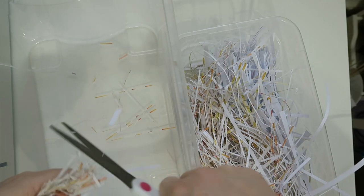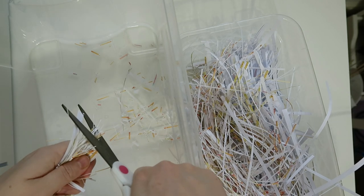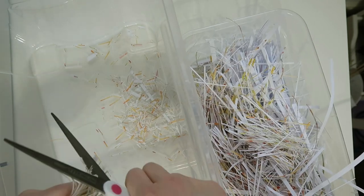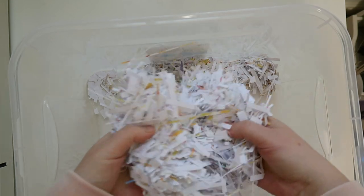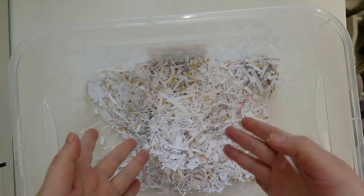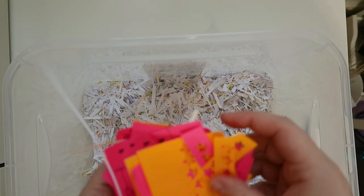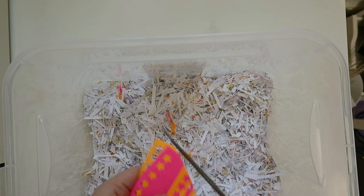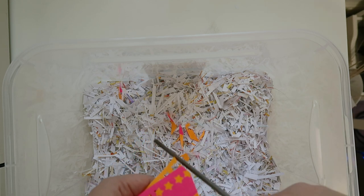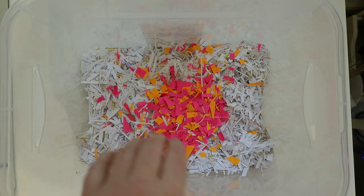This stuff took so long because I thought it would be easier to cut it all up into little pieces first. My original plan was to make paper like I remember when I was a kid — we just tore up paper, put it in a bowl with some water, and that was it. That's why I cut the paper up really fine, and I'm adding in some post-its because I thought that would add a pop of colour.